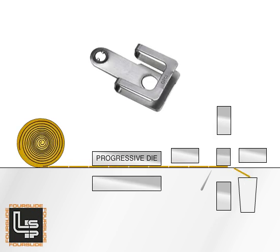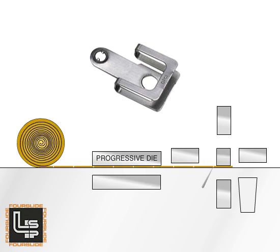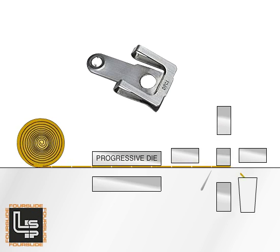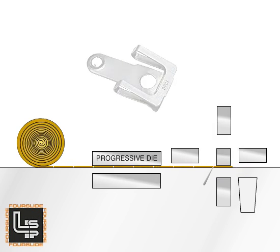The front tool forms a U on the outside frame of the part, wrapping the part around the center form. After the part is closed up, the left slide advances and holds the part against the center form, while the right and back tools strike.